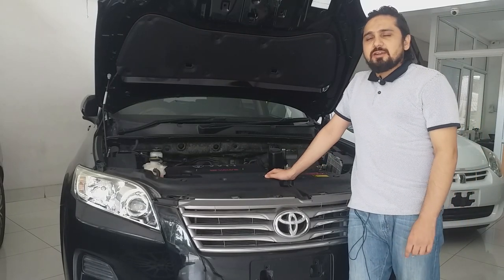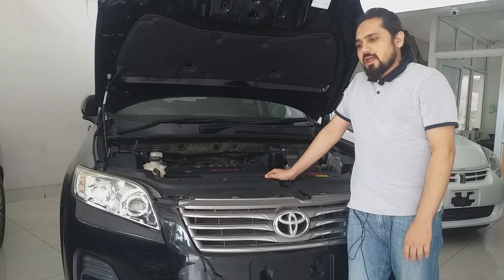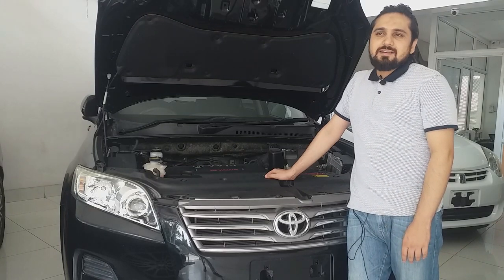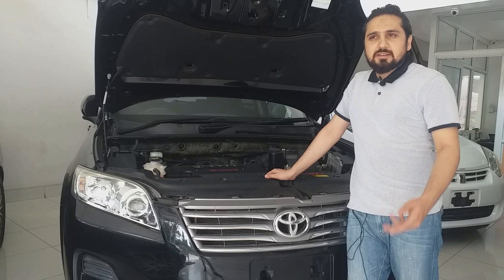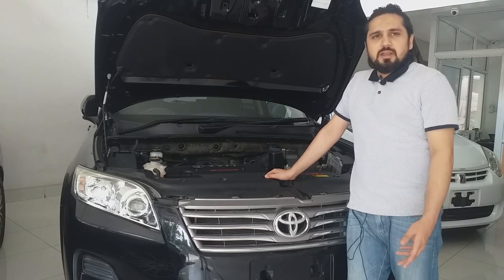This car has both 2-wheel and 4-wheel drive options, and we are reviewing the 4-wheel drive version. In the market, this car can be compared with the Nissan X-Trail, Subaru Forester, and RAV4.